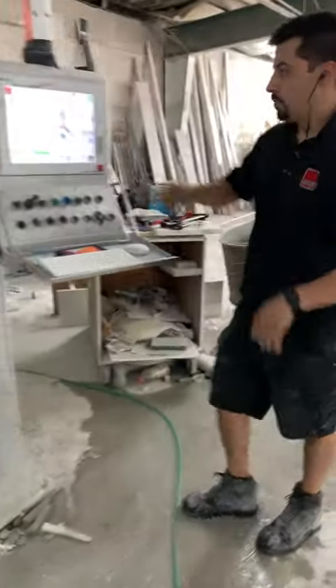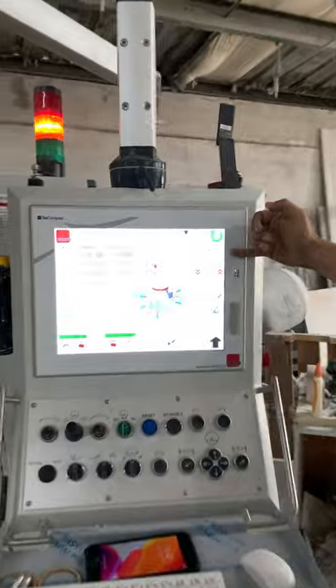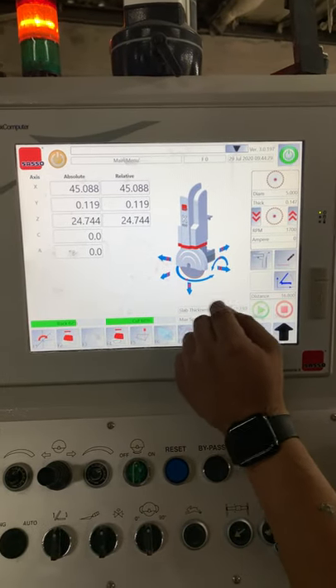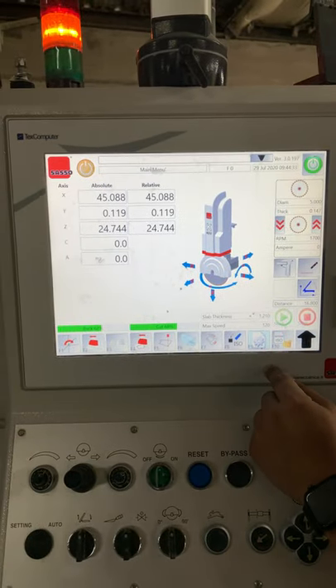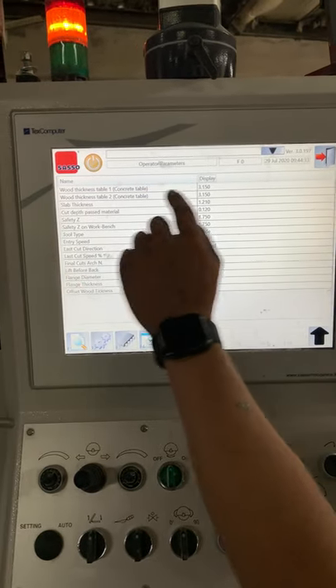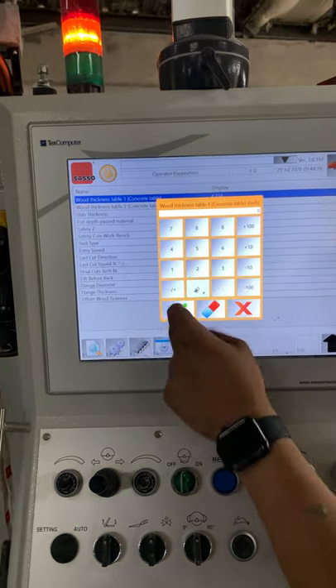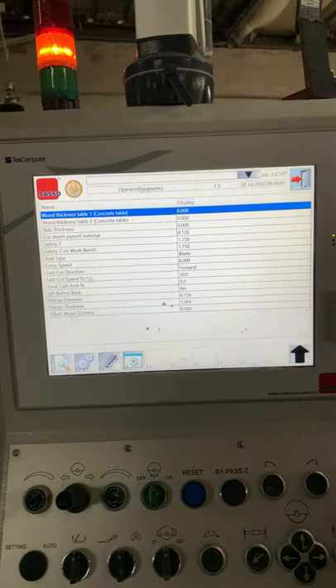Let me grab my stylus. First off, we've got the diameter set at about 5 inches — that's fine. Let's go ahead and set our slab thickness to zero. Let's go into F9 and set our table thickness also to zero. Okay, let's exit out.